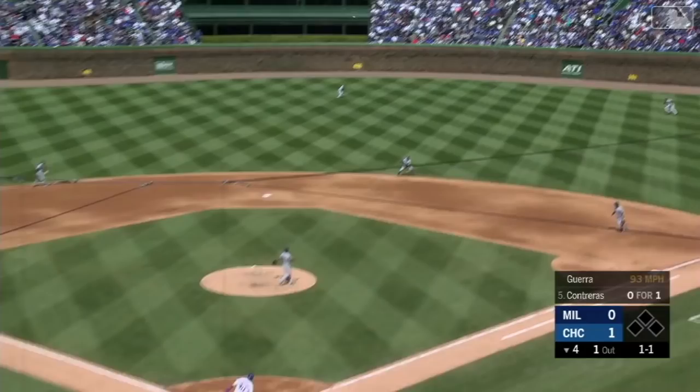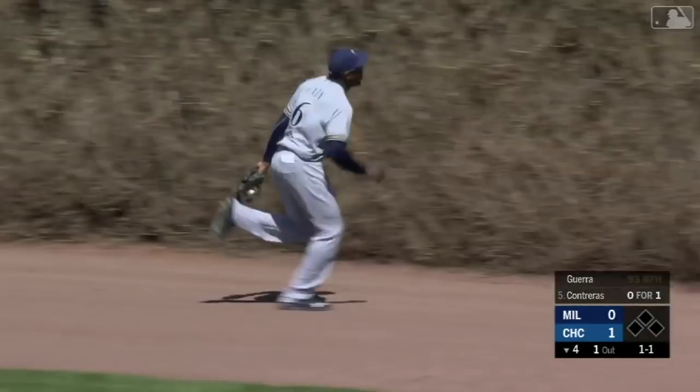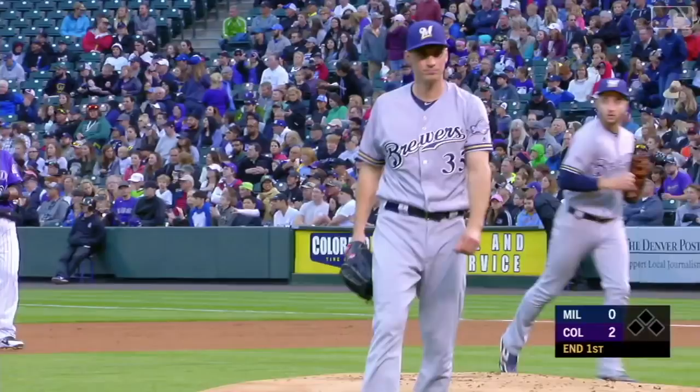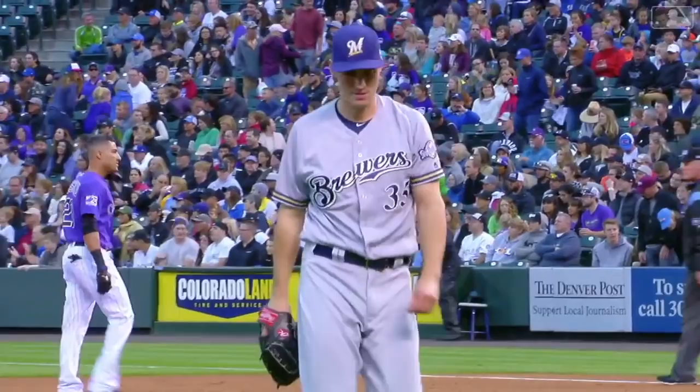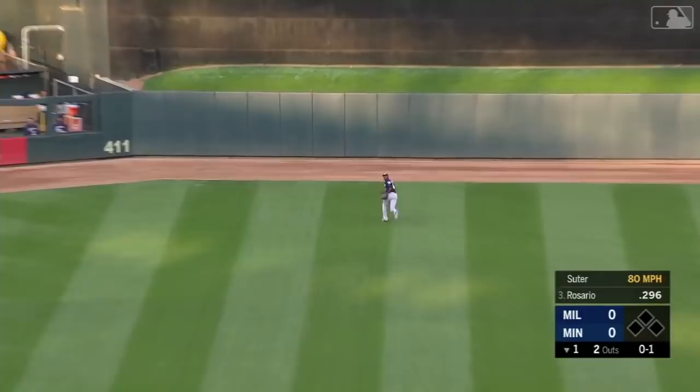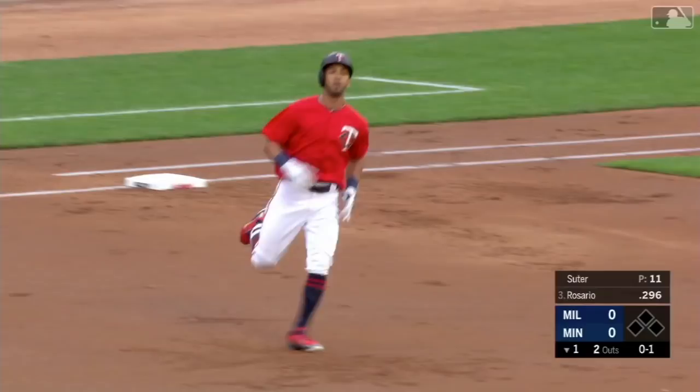This is driven into right center field and on the run is Lorenzo Kane to make the catch. Well, he covers some ground, doesn't he? Into center field — Kane with a long run and he makes the catch. Lorenzo Kane again covering all kinds of ground. Tudor delivers and in the air to center field, hit well — Kane going back and he's got it. Lorenzo Kane runs one down, takes an extra base hit away.